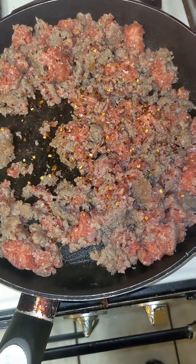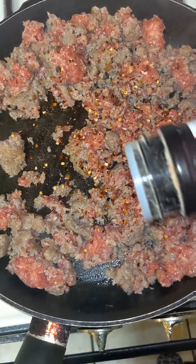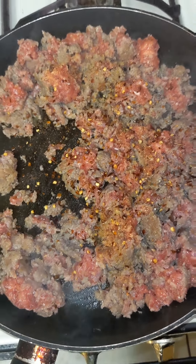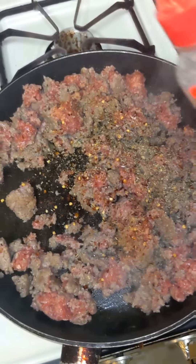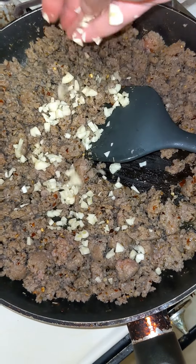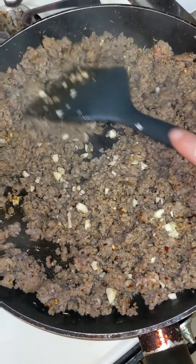Next we're going to start browning the sausage. Once it starts hitting about medium cooked, start adding some crushed red pepper and the other seasonings — add a little bit of seasoning salt just to give it a little flavor. You don't want to add too much because pork is already naturally salty. Then add the Italian seasoning and oregano and start mixing all that together. Once it's almost fully cooked, that's when I start adding the garlic so it cooks perfectly with the sausage, and then mix it all together until the sausage is fully cooked.